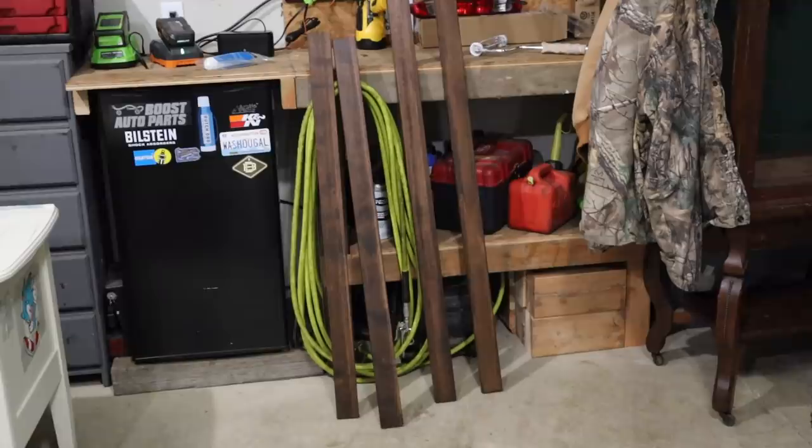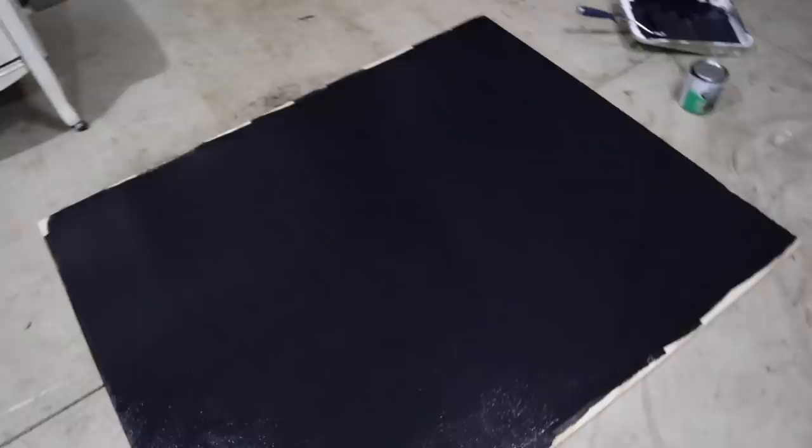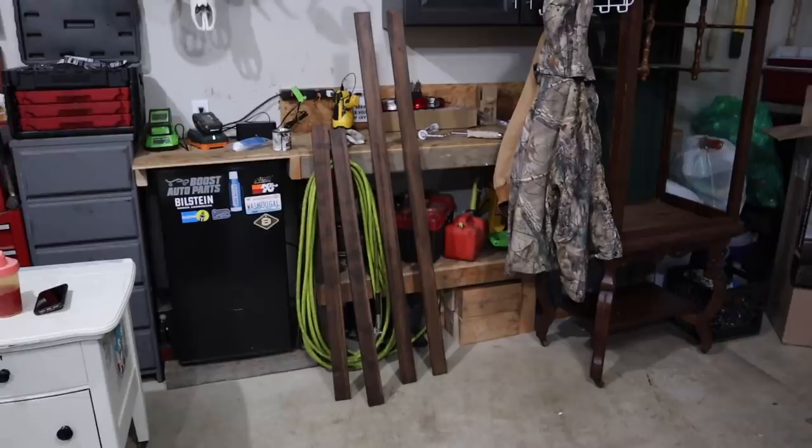The second coat is on there, so that is going to take a little while to dry. It kind of looks blue when you first paint it on, and then it dries completely black. I got all of the trim stained, so I will check back in with you guys when we start putting all this together.